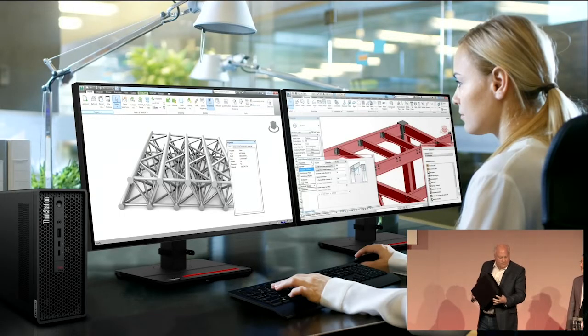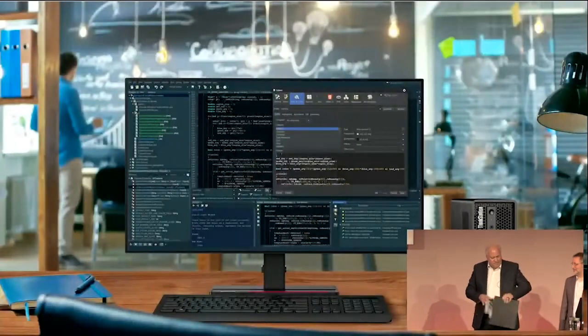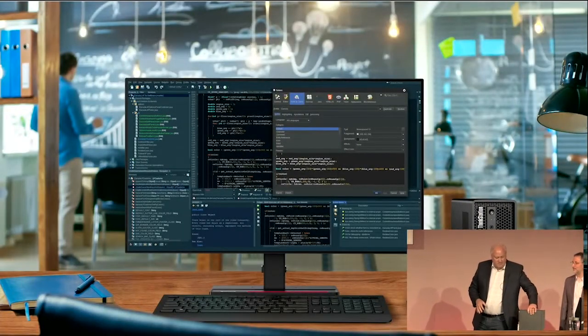All of the big three OEM vendors in the industry who drive workstations have this classic chassis. It's about eight liters and it can support entry to mid-range graphics and standard Intel processor technology.